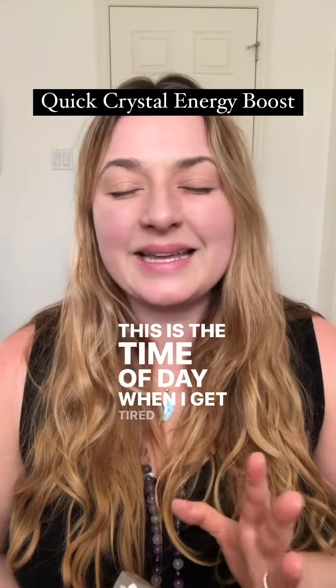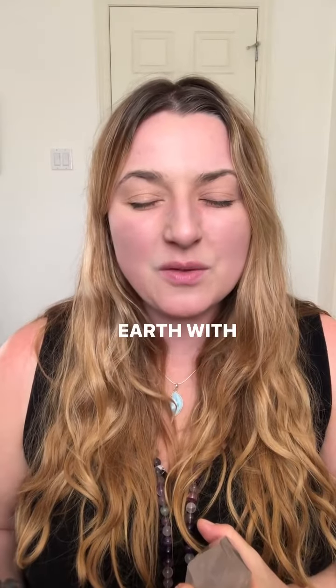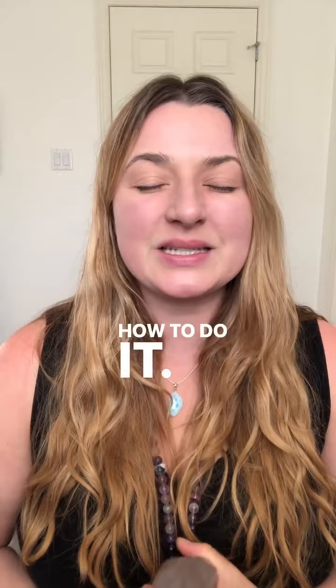This is the time of day when I get tired, so I channel crystalline energy from the grid — the matrix that's in the earth — with earth energy up into a quartz and spread it into my body to increase vitality. I'm going to walk you through how to do it.